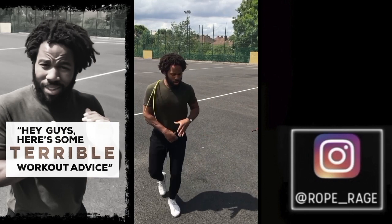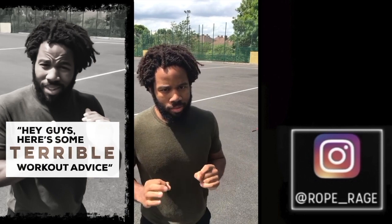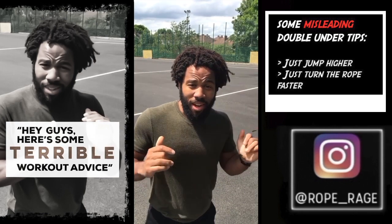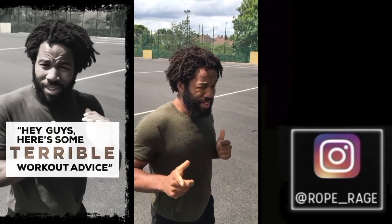Oh, double unders! Double unders are easy, man. Listen, it's like this: if you've got your single unders, you're there. All you've got to do is jump a little bit higher — twice as high, maybe — get that rope turning a little bit faster, and you've got it easy.